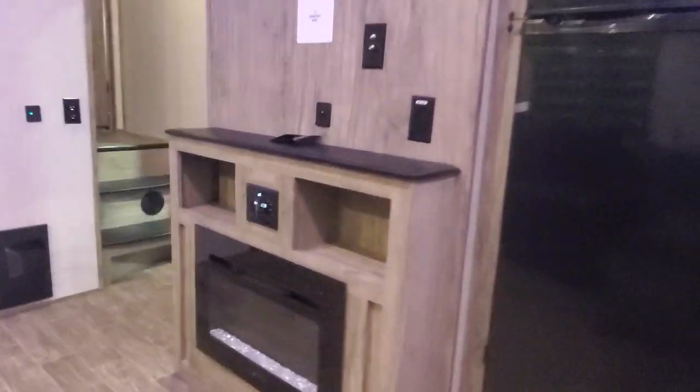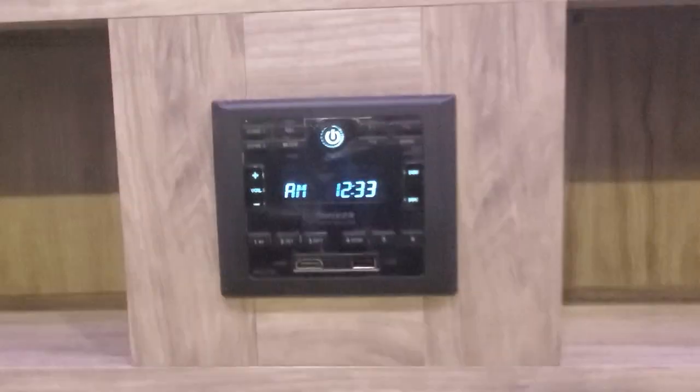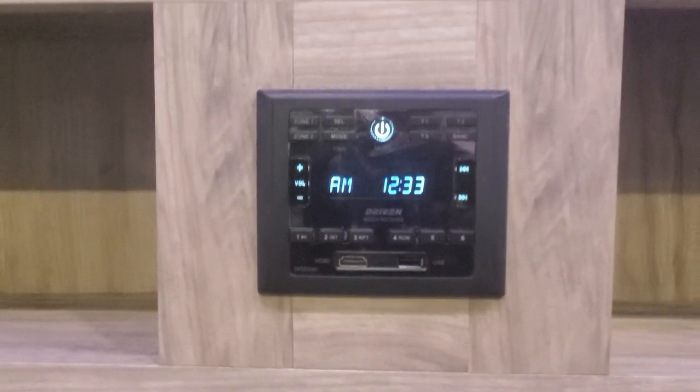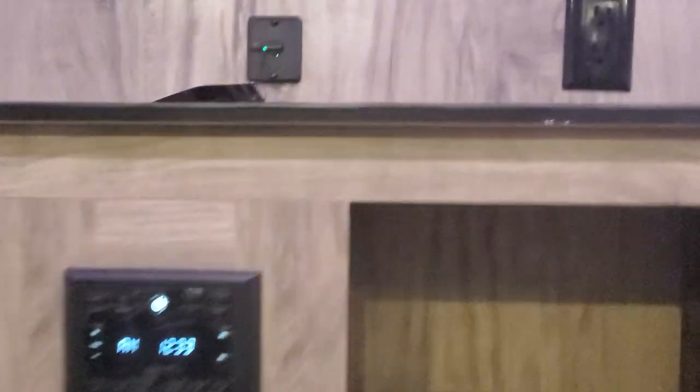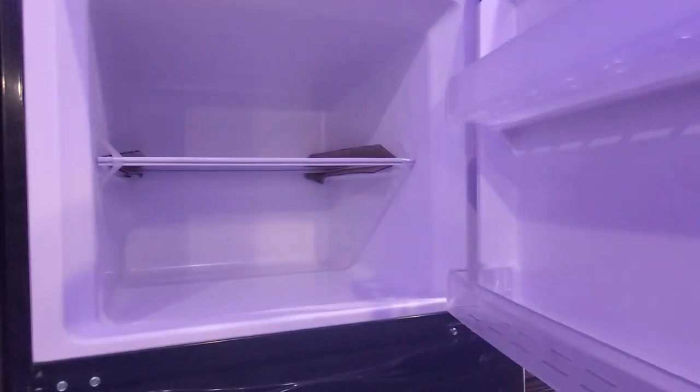Pretty light fixtures have their own switch right there in the middle. We have your zebra blinds and in the kitchen an electric fireplace — you'll be able to change the color of the flames and adjust temperature settings. AM/FM radio and Bluetooth, and you'll be able to operate the indoor and outdoor speakers from here as well. Your 12-volt fridge from GE with a nice big freezer.